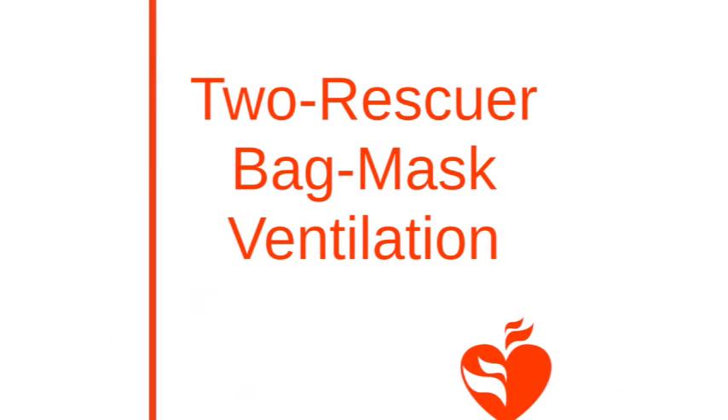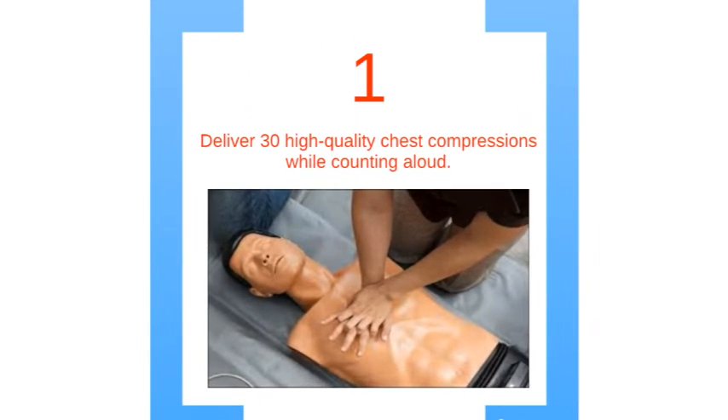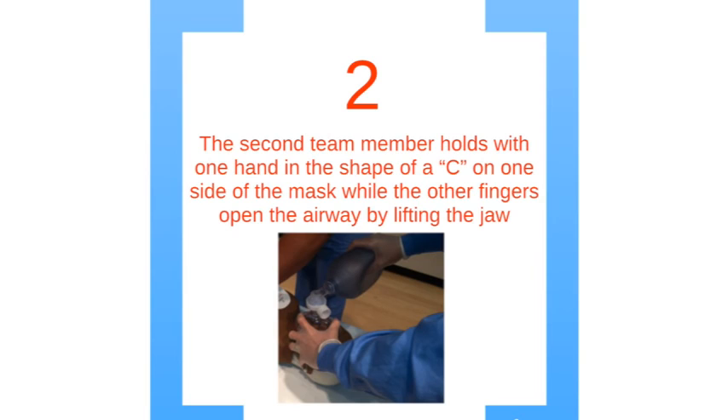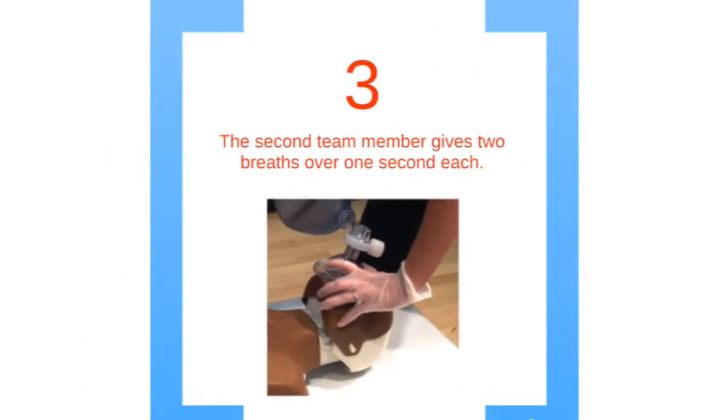Now we will go through the steps of bag-mask ventilation with two rescuers. Begin by delivering 30 high-quality chest compressions, counting them out loud. Step 2: the second rescuer holds the mask with one hand, using the thumb and index finger in the shape of a C on one side of the mask. This forms a seal between the mask and the victim's face; use the other hand to open the airway by lifting the jaw. Lastly, the second rescuer gives two breaths for one second each.